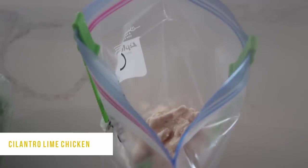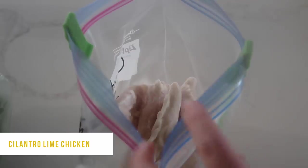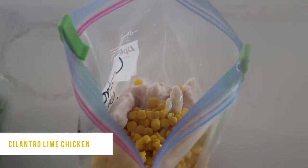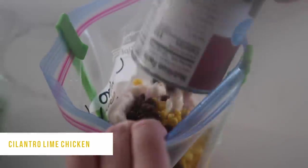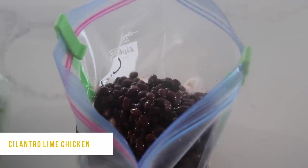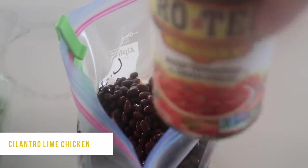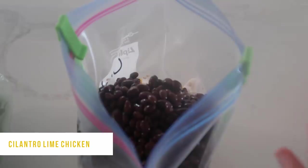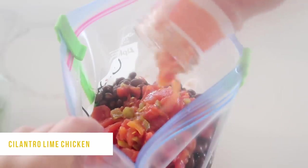First, add about two pounds of chicken into your freezer bag — I'm using tenderloins, but you can use chicken breasts, just aim for around two pounds. Next, dump in a can of corn with the liquid, because we like a little liquid when cooking in the Instant Pot. Then add a can of black beans — make sure to rinse and drain those. On top, add one can of Rotel tomatoes with the juice.